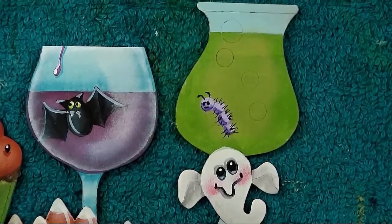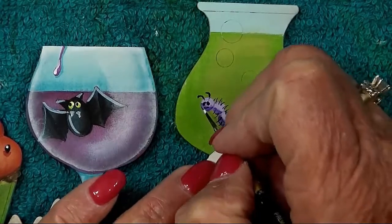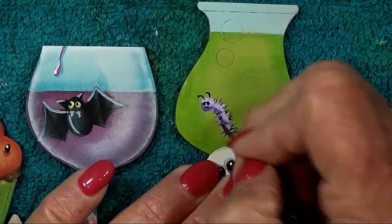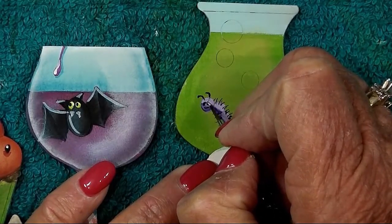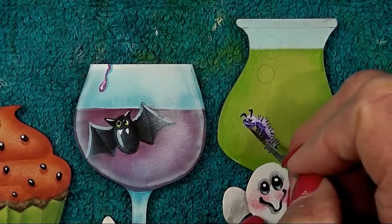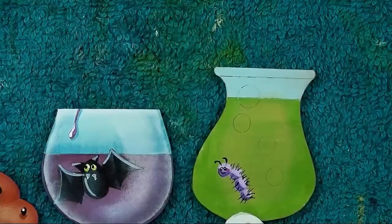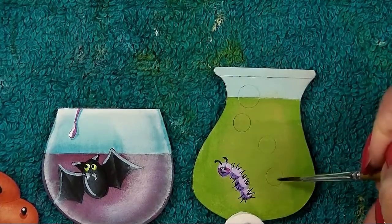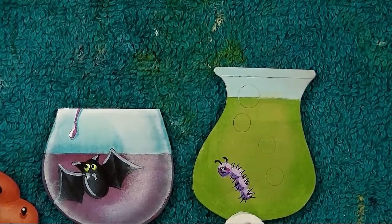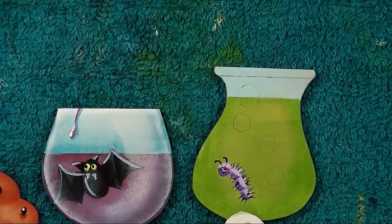Believe it or not, his eyes get a tiny warm white highlight in the top — barely wave your brush over that. He has a couple of little cheeks — dot those on with calico red or magenta, whatever pinky-red color you have. There are four bubbles in this drink, so baste those in with a wash of warm white — just thin down some warm white and paint them in. There are going to be a couple on the background too, but we'll paint those when we work on the background.